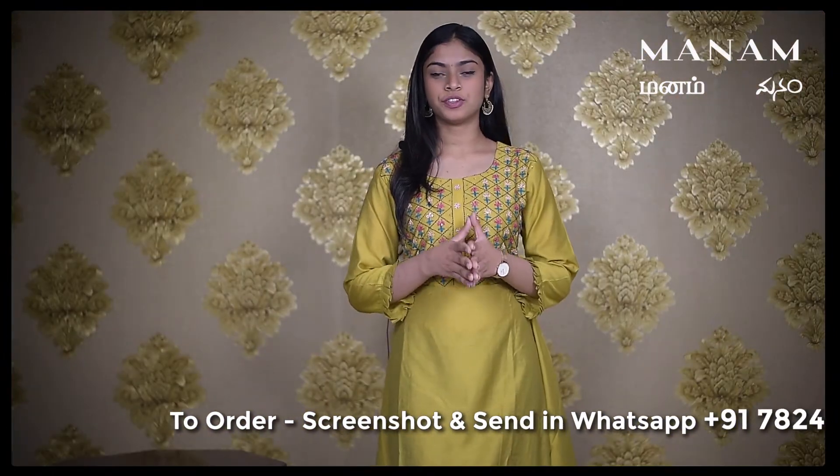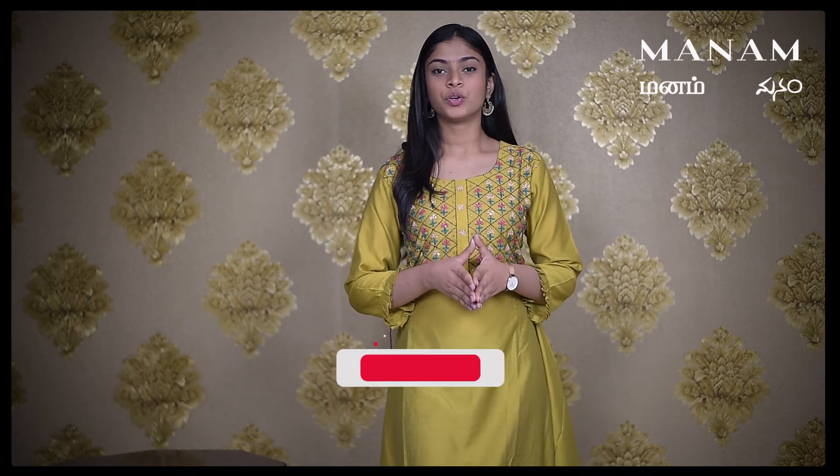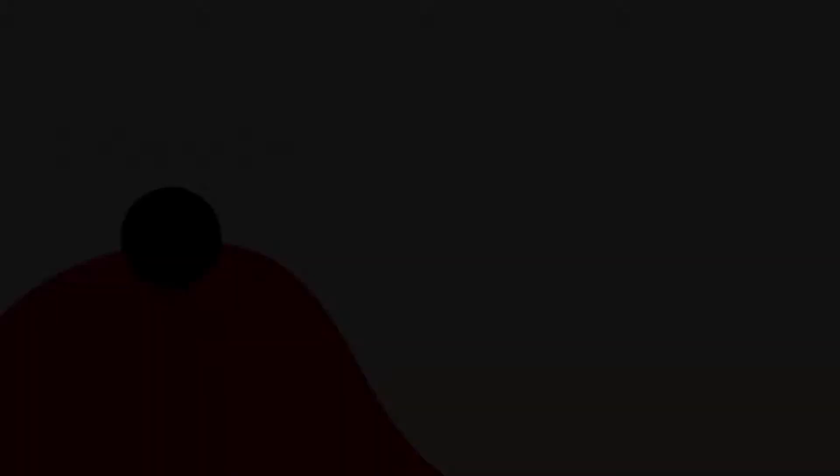So, we've come to the end of today's episode. Stay tuned to see what's in store for you in the next episode. Also, don't forget to subscribe to our channel, like this video and share it with your friends. Thank you.